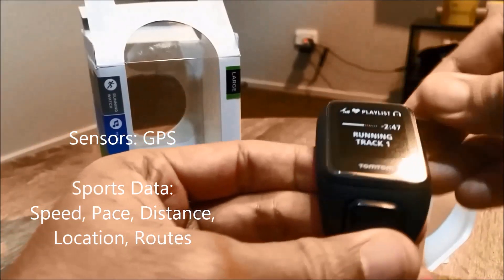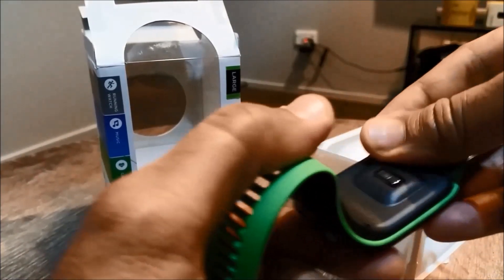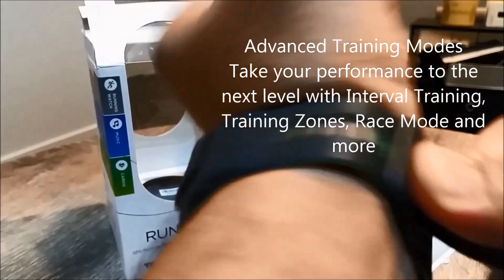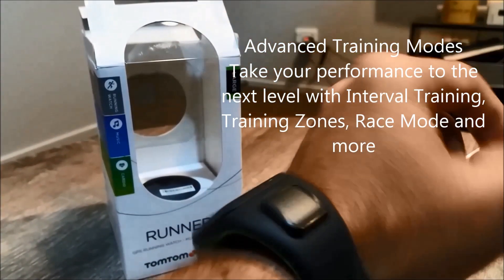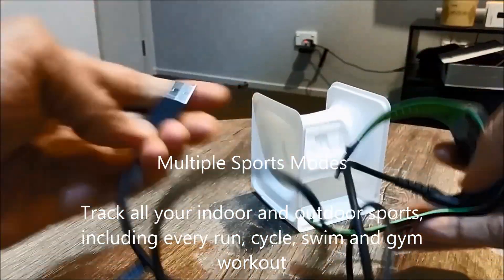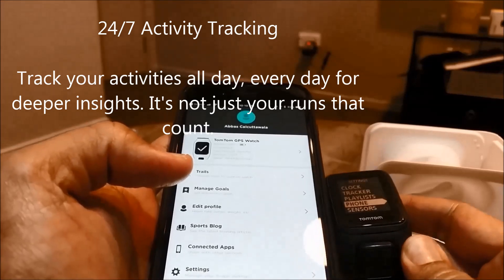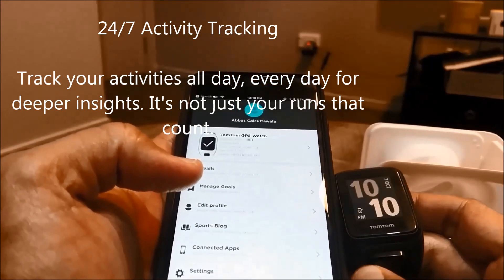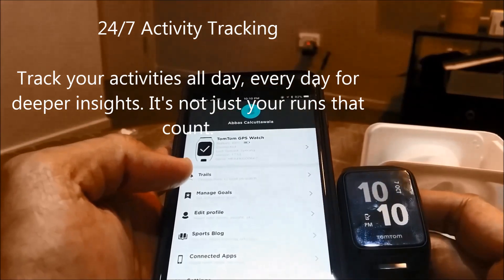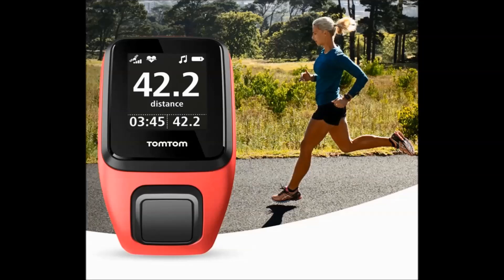Runner 3 has GPS tracking to help you track your time, distance, pace, and life stats on the go. It also has a multi-sport mode so you can track a lot of other sporting activities and workouts. It has a long battery life — up to 11 hours when tracking in GPS mode. It is a 24/7 tracking device that helps you capture steps, active minutes, and calories burnt. It is water resistant up to 40 meters, so you can use it in all weather conditions and track your swimming as well.